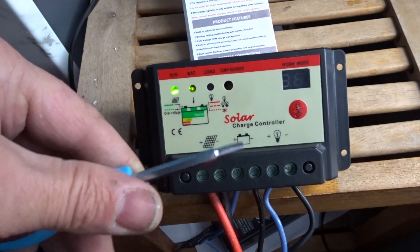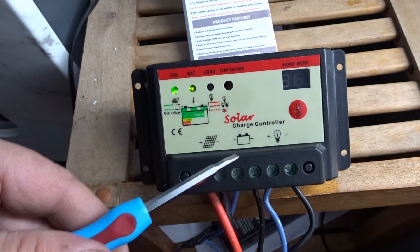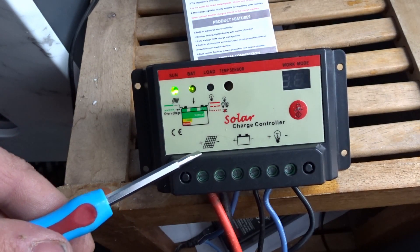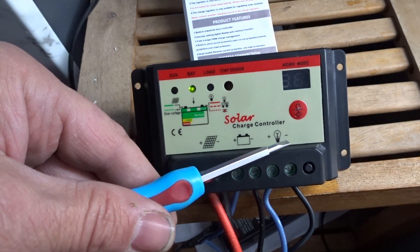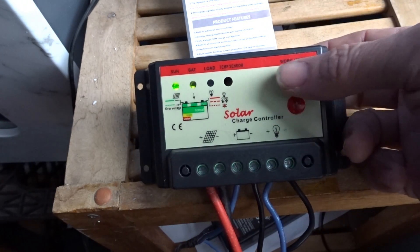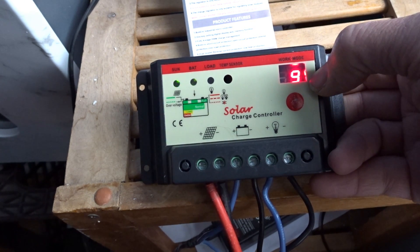I'm not sure what the dash-red means. A rapid flash means there's an issue. This is your on/off switch. Connect the battery first, then the panel second, then the load. It will come on for five seconds when you connect the wire and then shut off, so please be careful with that.